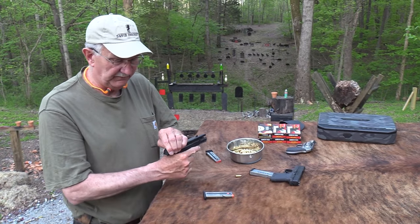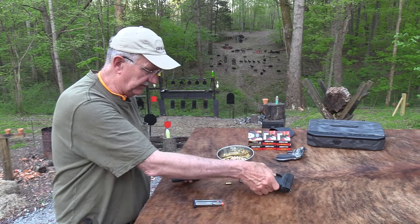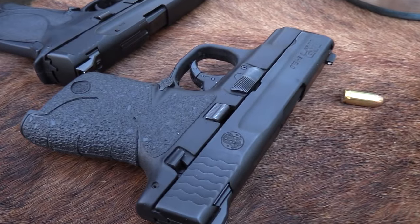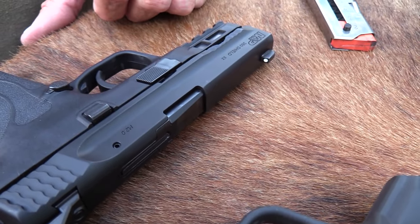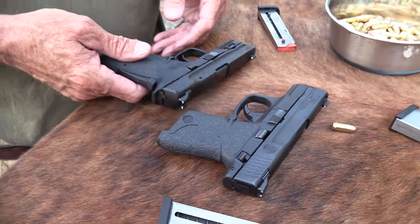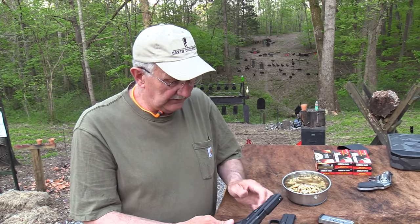That's a big difference. You can see the cuts on the slide are a little different — that's obviously where the 2 to 2.5 ounces come out, mostly from the slide. They've just cut it a little different, a little slimmer maybe. And it works.